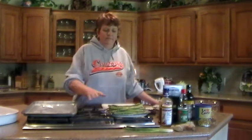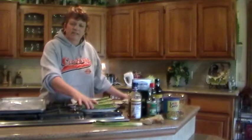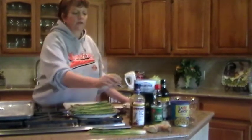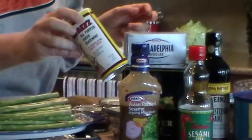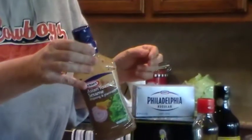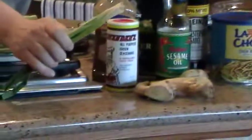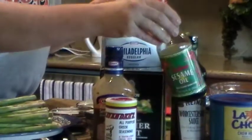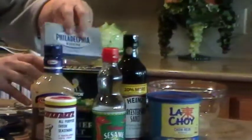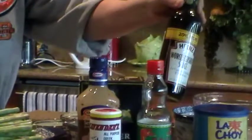We're going to start with our ingredients. We have a pound of fresh asparagus — I've trimmed off the ends for about an inch just to cut off the tough portions. We're going to use Philadelphia cream cheese, some Greek seasoning, some Kraft Asian toasted sesame salad dressing or marinade, a couple of green onions, some fresh ginger root, some sesame oil, some coarse kosher salt or sea salt, some Worcestershire sauce, and finally some chow mein noodles.